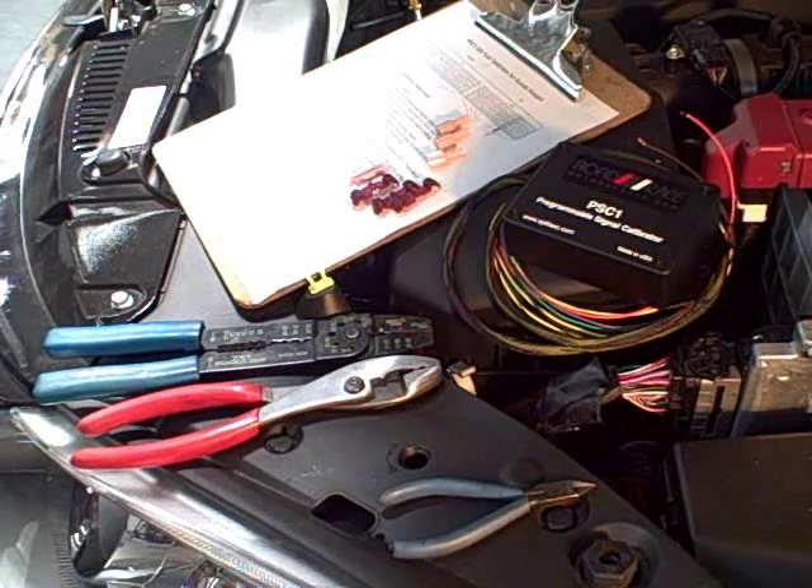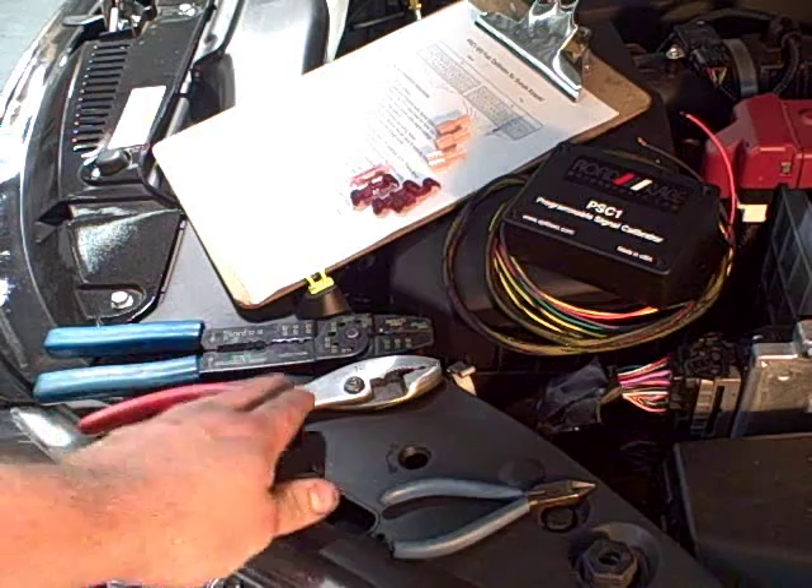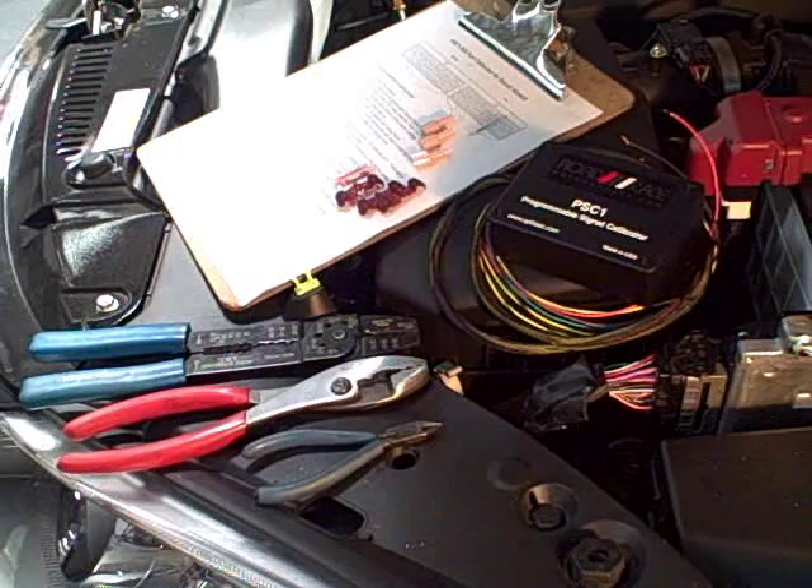We're going to show you what we have as far as tools. First off, we have a wire crimper, a pliers, and a side cutter. We use the smaller size side cutters — it's easier to get in places.